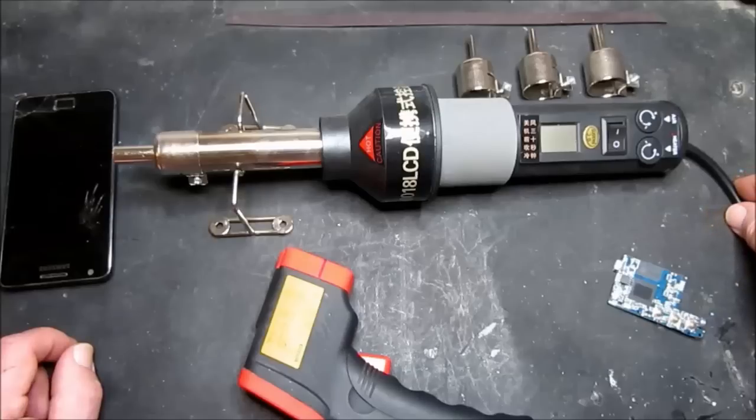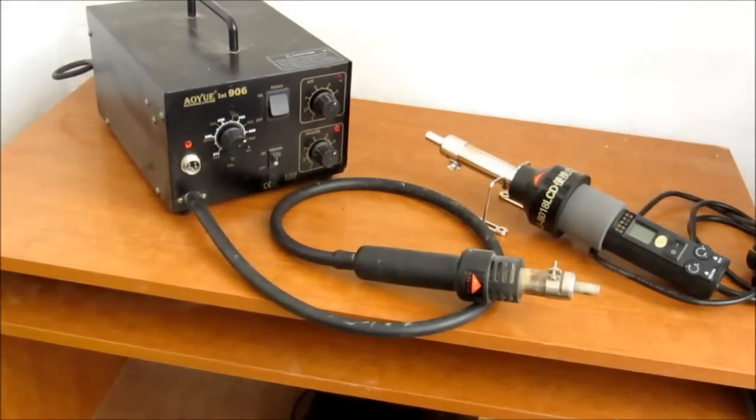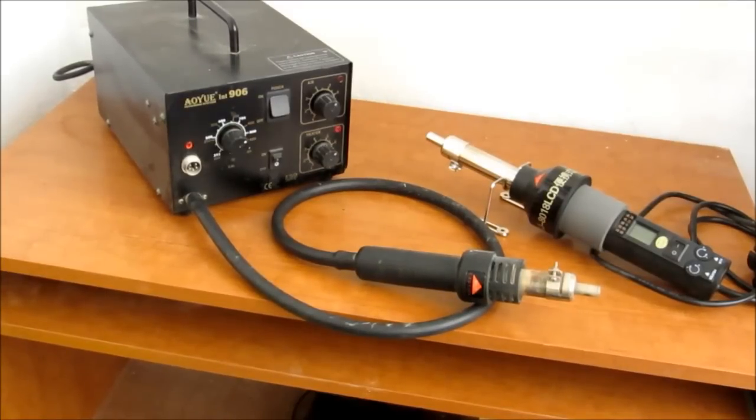Now I do have another hot air reflow station and in comparison to this it's very bulky, heavy, and noisy. I'll give you a view of that as well. So here by comparison is my older hot air reflow station and as you can no doubt hear it is quite noisy and obviously not as convenient to carry around. Not exactly portable and not as neat on the worktop.